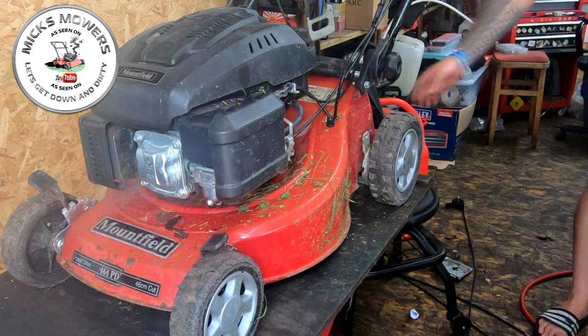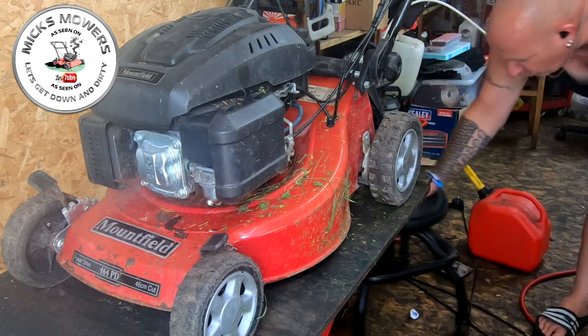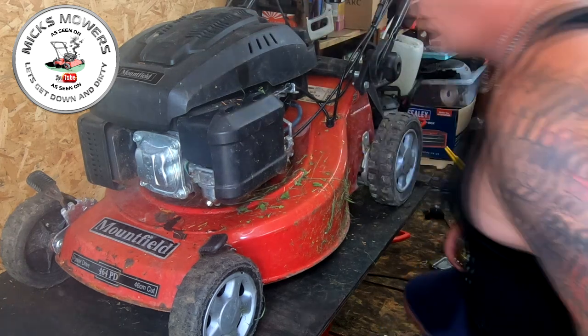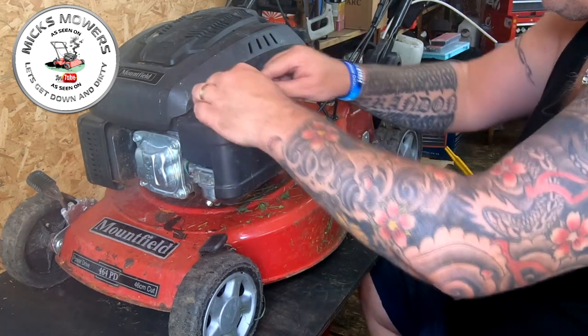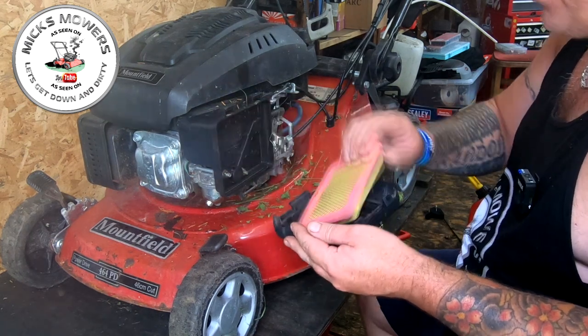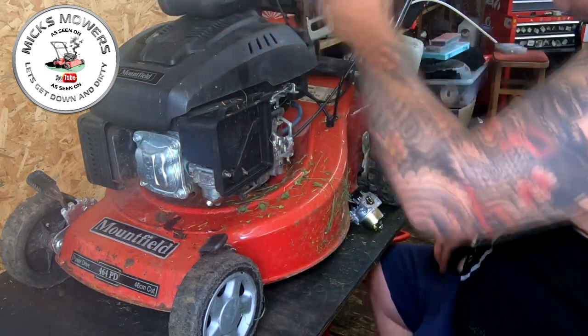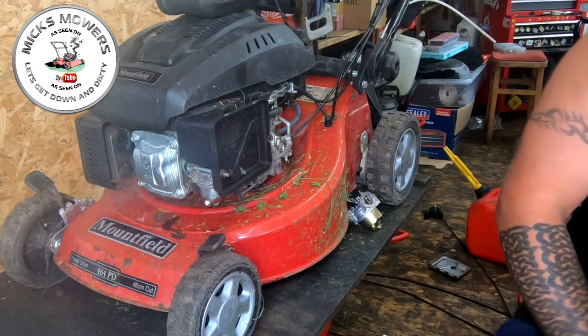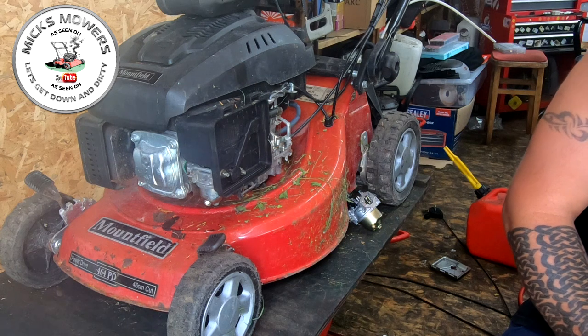I've got my carburettor - I'm right out of fuel so I need to be careful with no fuel spillages. The new carburettor is there. This is what the air filter looks like - the air filter looks good. Someone has either looked after it or recently had a service to a degree. Let's get a 10mm on an impact and remove the carb.